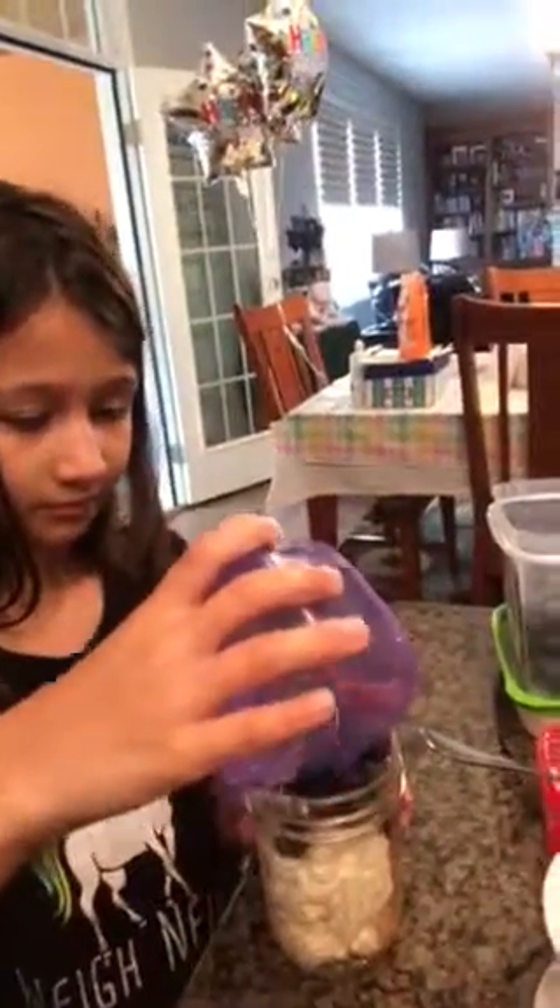While she's getting that, I'll get the blueberries. We want about half a fruit — it can be a little more or less depending on how you count it up, but you want it to fit in your jar. This recipe I'm going to post also calls for a dash of cinnamon, so you could put that right on top.